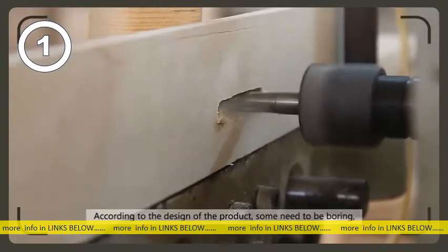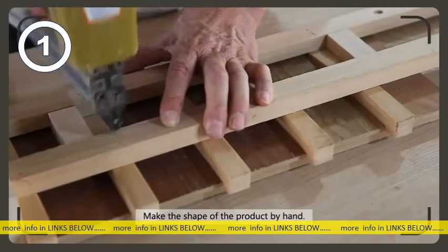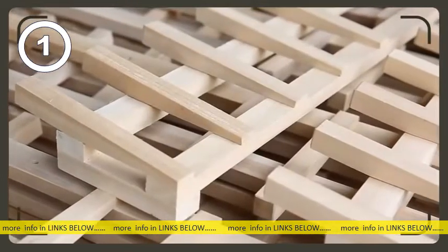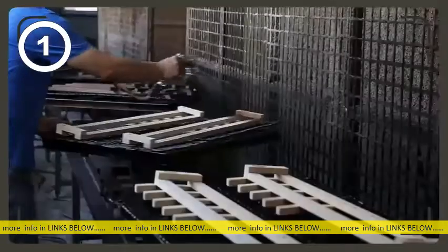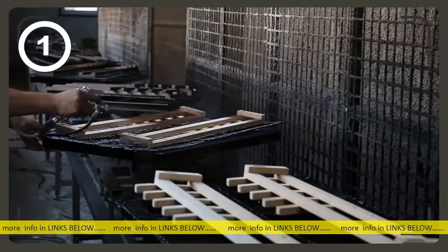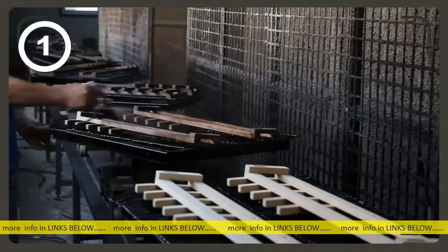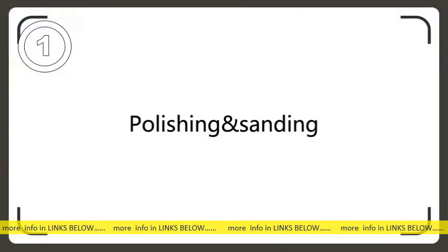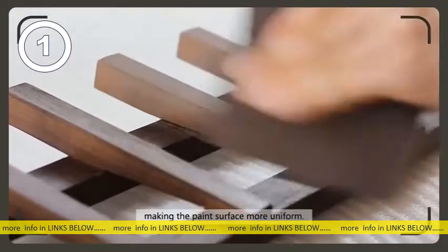Wood boring machine and drilling: according to the design of the product, some parts need to be bored so as to fit the corresponding components. After shaping the product by hand, spray painting is applied, followed by polishing and sanding — manually sanding the sprayed product for easy repainting, making the paint surface more uniform.